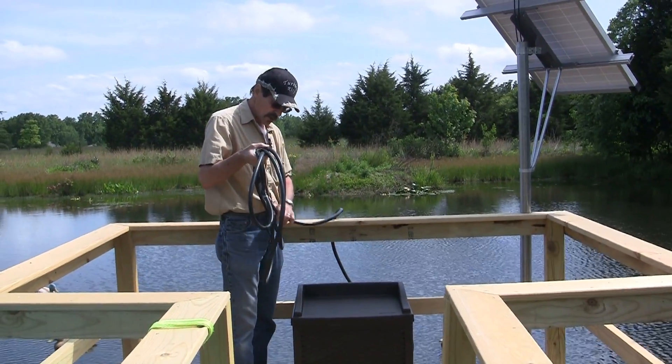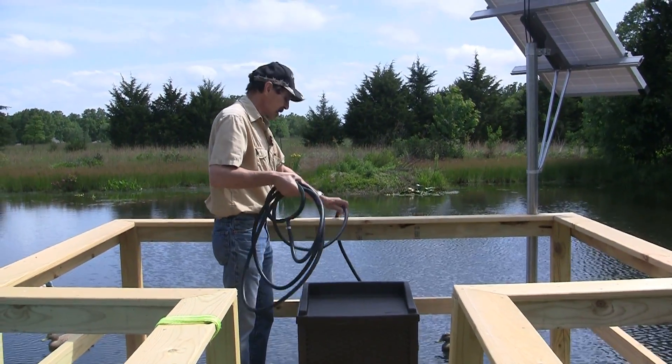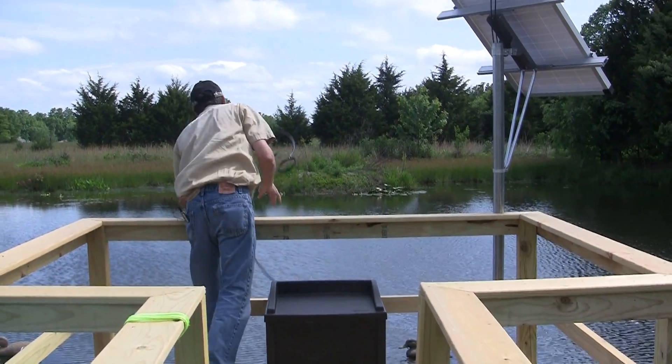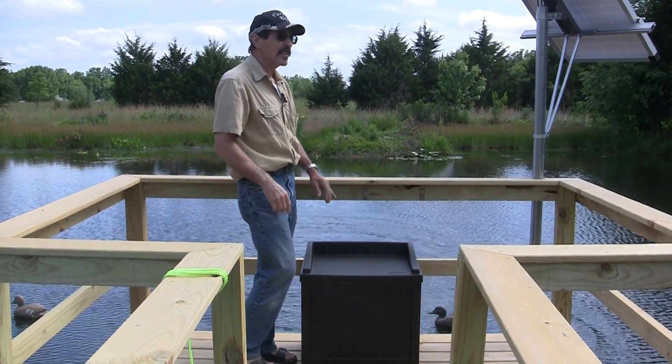I heated up this hose in the sun for a little bit, and I'm going to pitch it out. Okay, we've got the hose in the water — let's see if it works.